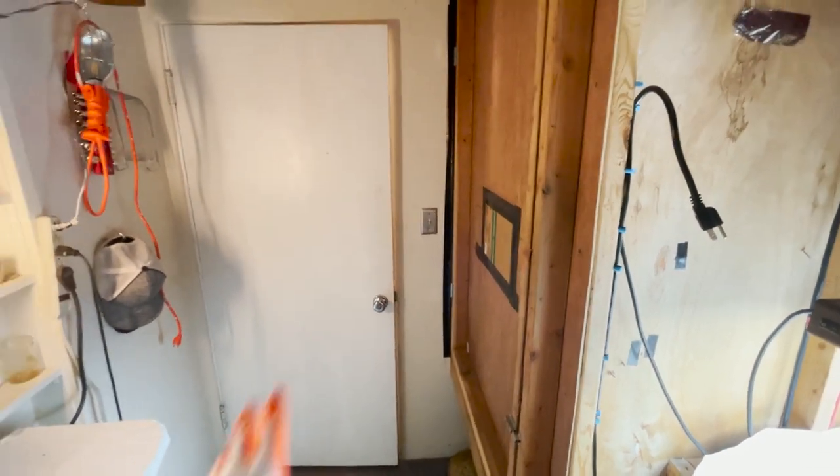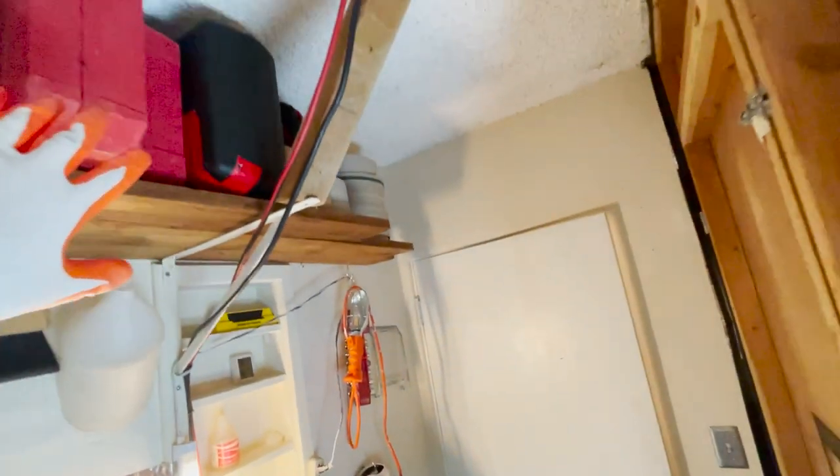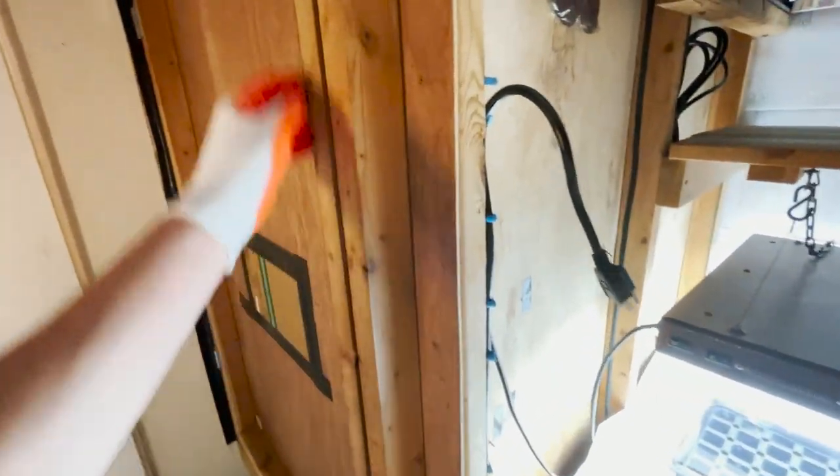When you close the door, you still have this walking space right here. I have some storage up here — extra storage, tools, and whatnot. And there's the light switch. Let me show you what's in here next.